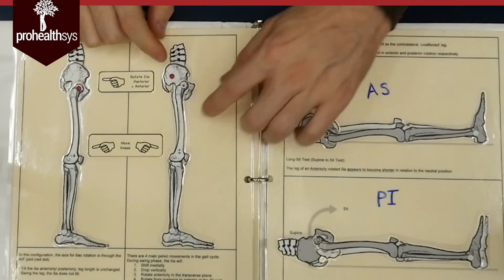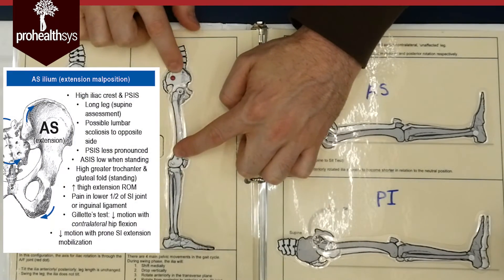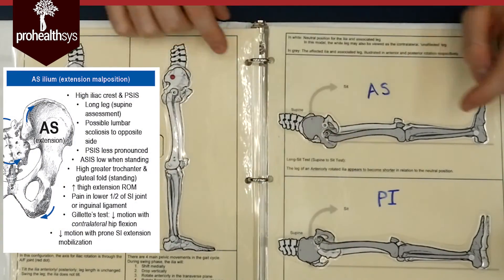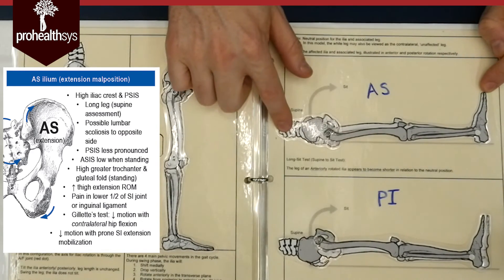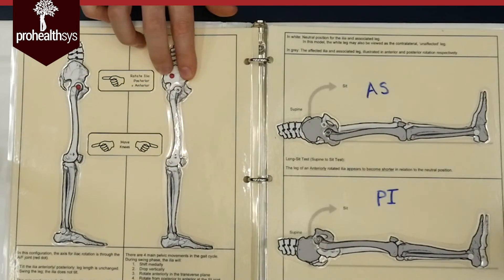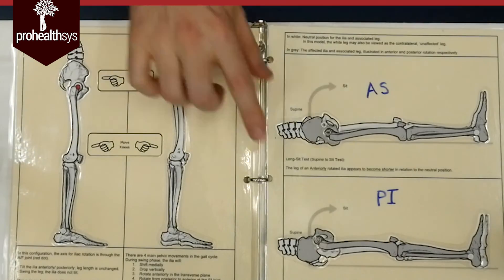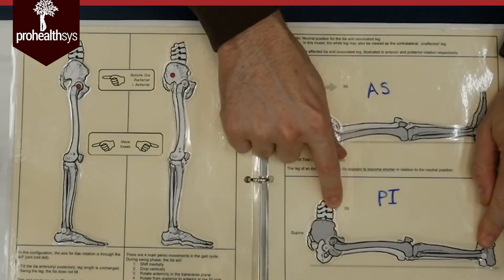What's the opposite that can happen? If I go the opposite way — an anterior pelvic tilt — that leg gets long. When I'm laying down, that leg is long. And when I go to sit up, that long leg goes from long to short. So: posterior pelvic tilt gives a functional short leg. Functional short leg when laying down — when sitting up — goes from short to long.